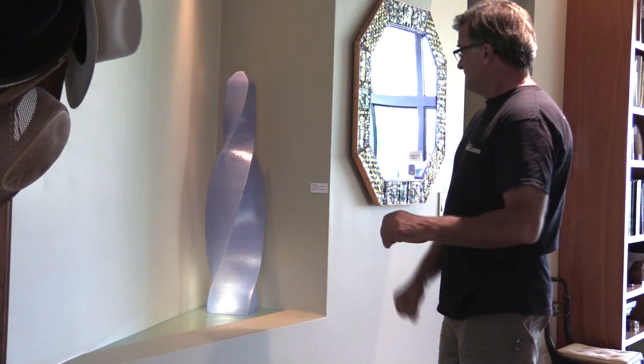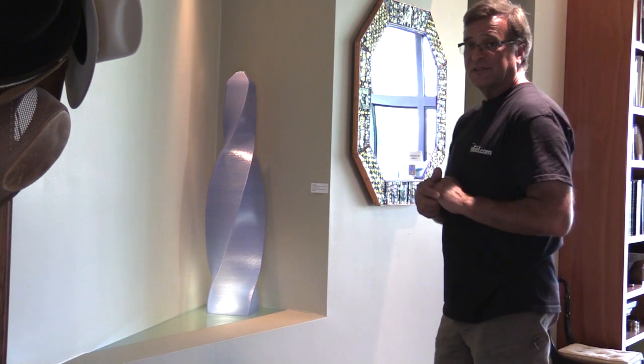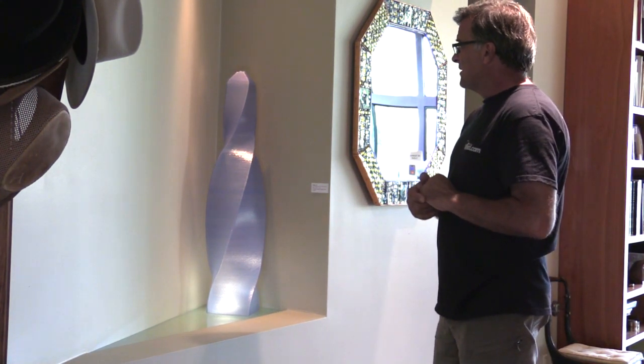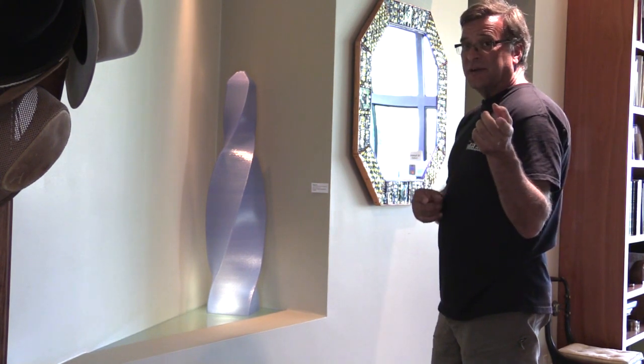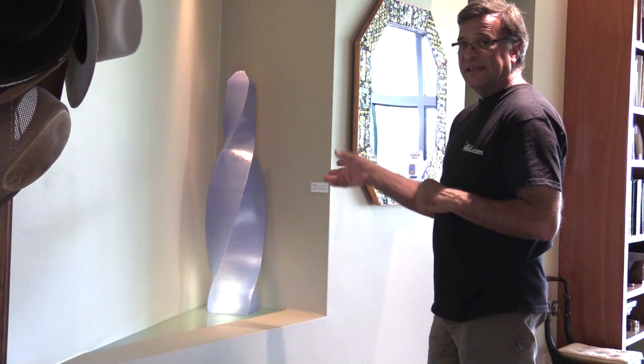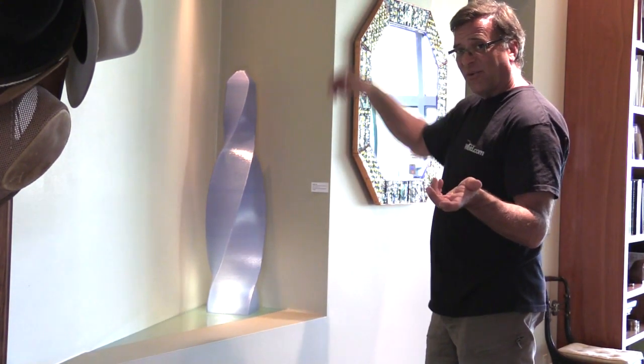Hey Kevin, what are you looking at? This is one of my new 3D printed sculptures. It's called Easy In. All of you automotive guys will know exactly what I'm talking about when I call this an Easy In as opposed to an Easy Out, because the twist goes the other way.